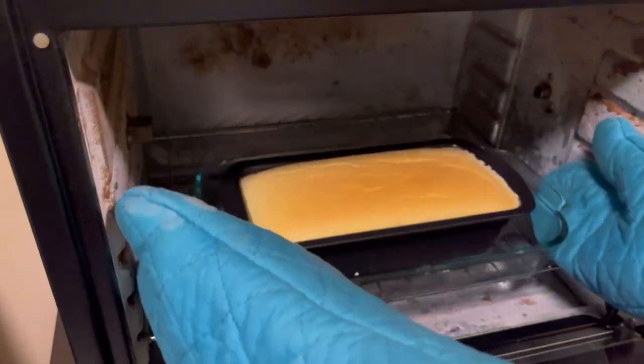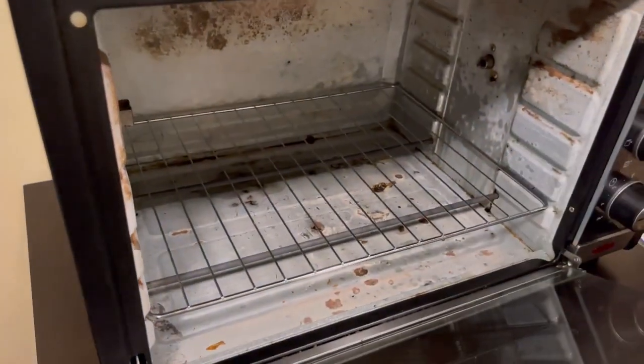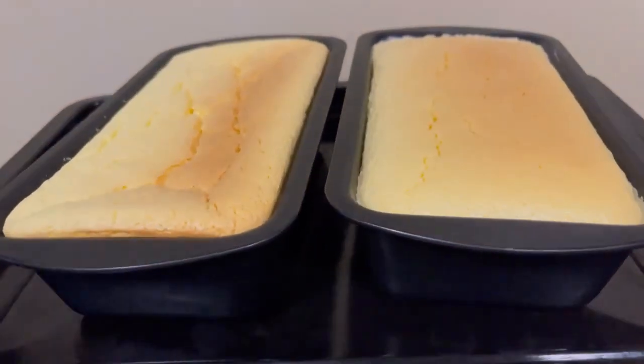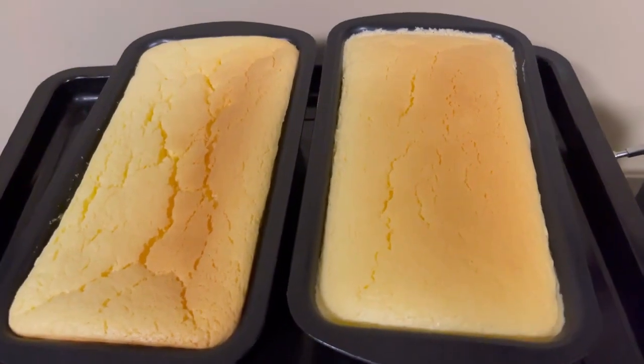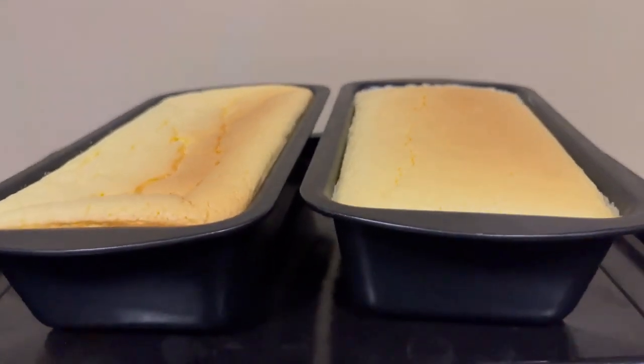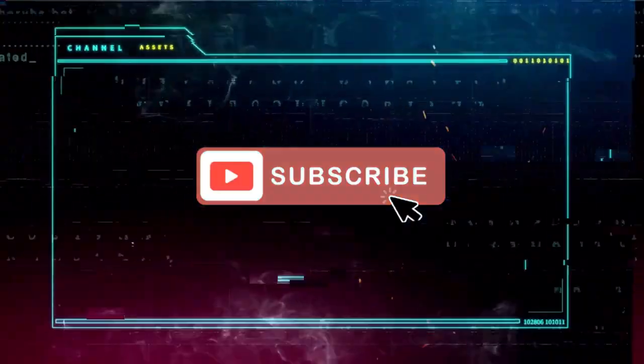It's done! Sorry I wasn't able to film the cutting. That's all — hope you enjoyed watching my video. Thanks for watching, please don't forget to like, comment, and subscribe. Bye!